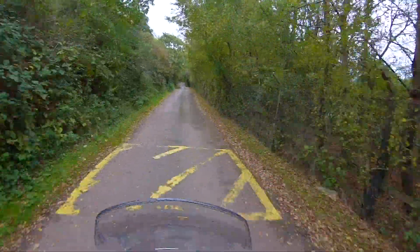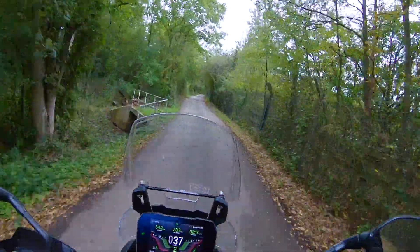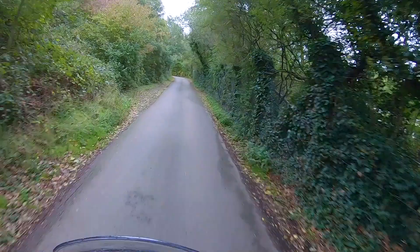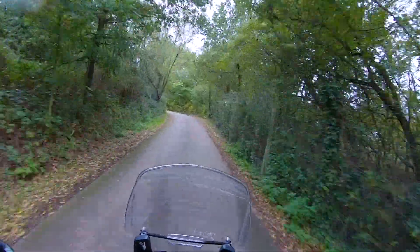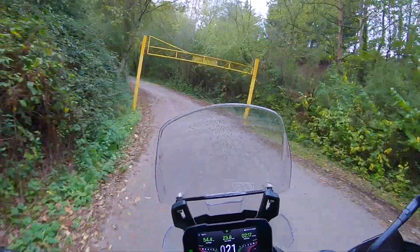Nice. Standing up. And the suspension on this is so lovely. Very nice indeed. In the bends.